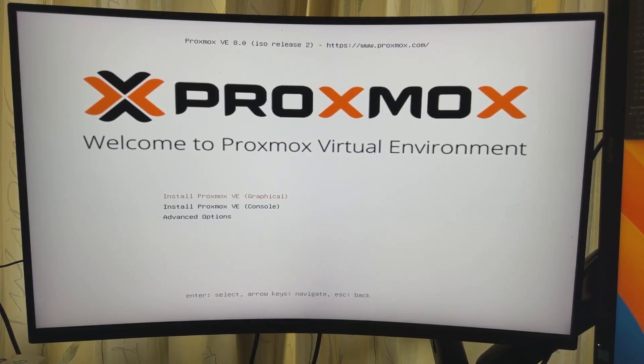We are finally at the Proxmox install screen. I had to disable secure boot on the server, which was a pain — every time I changed it, it would just reset itself. Anyway, we've got two options: graphical and console. Let's just go graphical.